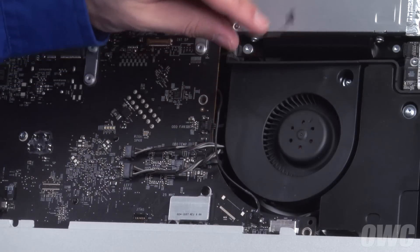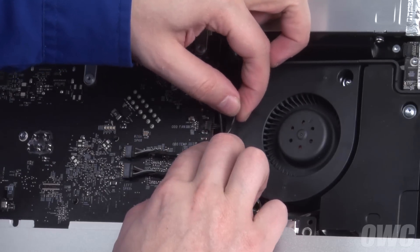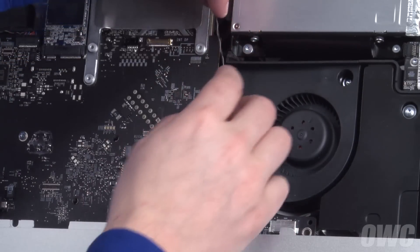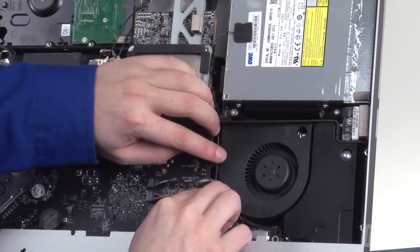Finally, plug the sensor cable back into its socket and run the excess cable along the channel next to the fan so that it sits out of the way.